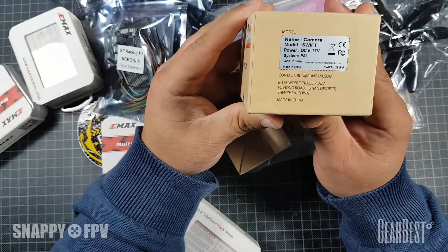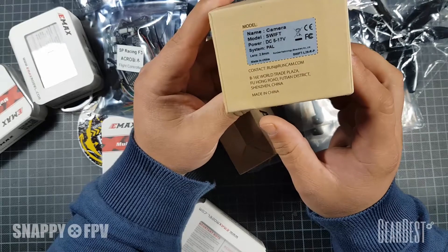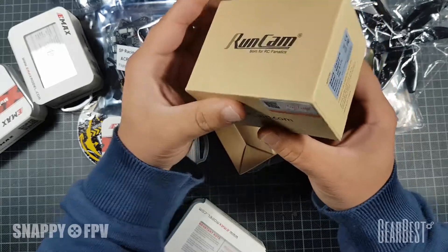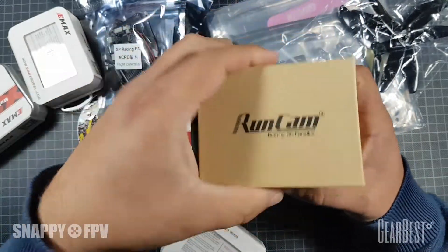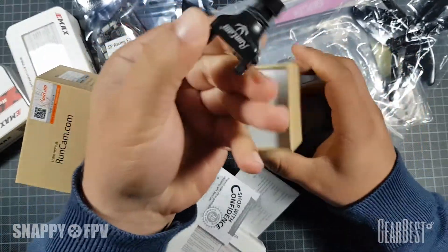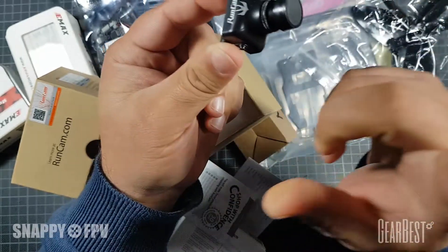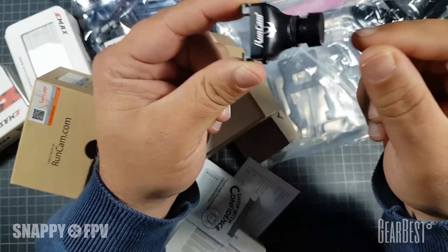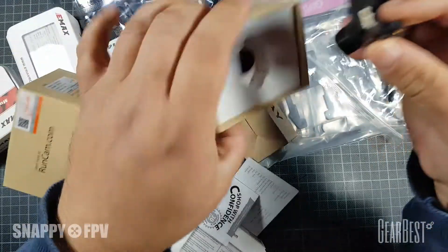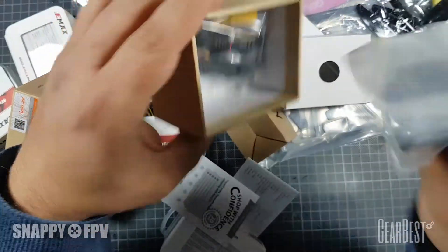First thing here is the RunCam Swift in PAL version with a 2.8mm lens. This is a theater view of 90 degrees. It's the black version - the original RunCam Swift has a really nice picture. I'll link you to a video on how to set up this camera, which is really good for flying FPV. All the carbon cam mount cables for setup are included here.